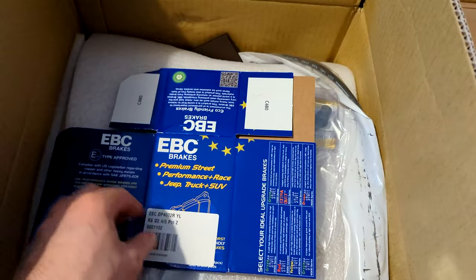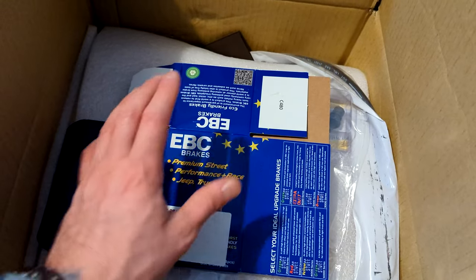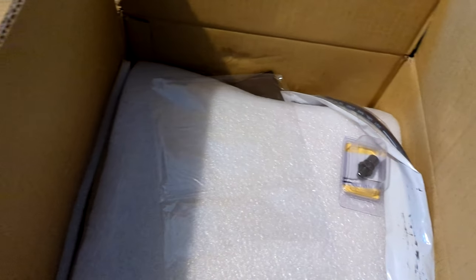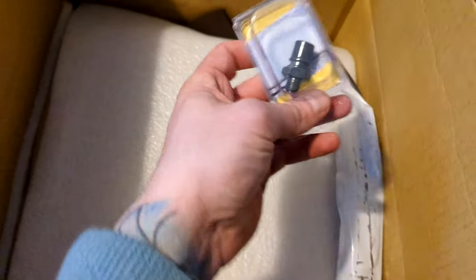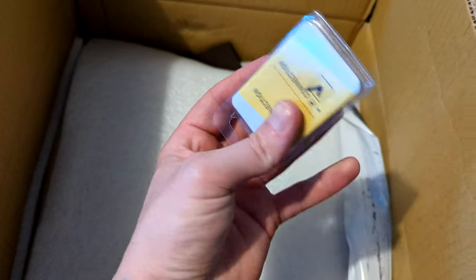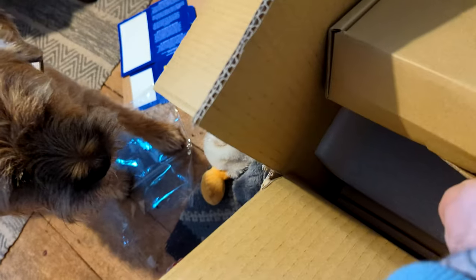These are the EBC pads — I believe they're Yellow Stuff pads, and they look like it. The kit also includes a fitting pamphlet and steel braided lines. It's actually a pretty comprehensive kit.